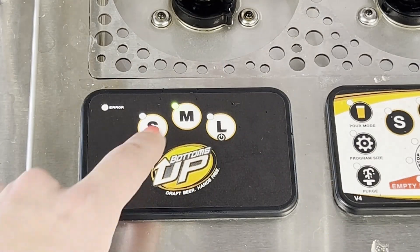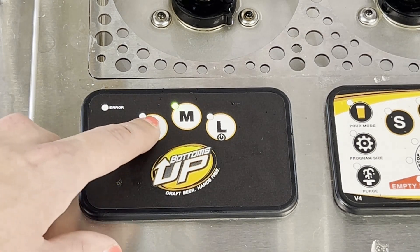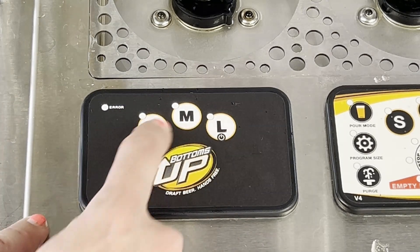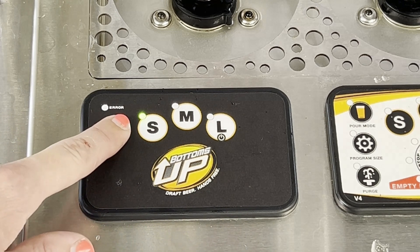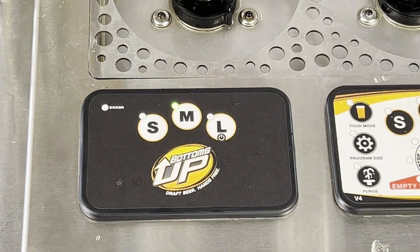You can also adjust the brightness on your circuit board. To do that, hold the small button and press the large button. You'll notice the display went very dim — keep in mind this is also a very brightly lit room. Hold the small button and press the large button again to cycle through and adjust the brightness back.